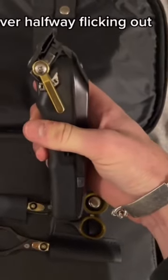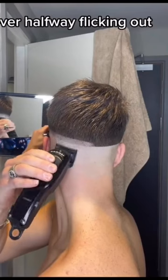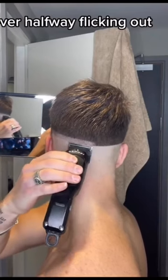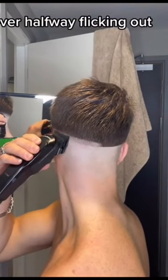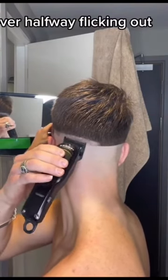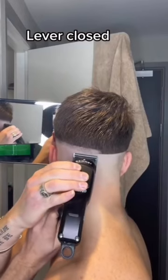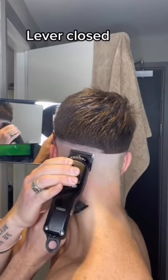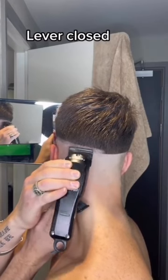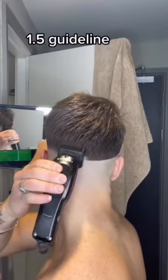Close that lever up halfway so you're on a 0.25 — in theory you've got zero and 0.5, so you go between them on a 0.25, go up halfway into that guideline, and just flick out. For the last part of that guideline, close the lever fully. Remember that trimmer line we put in at the start — that's what you're taking out now, just flicking at the bottom of that line ever so slightly to remove it.